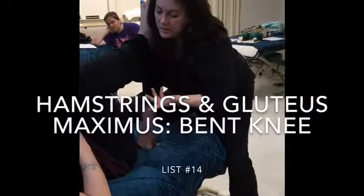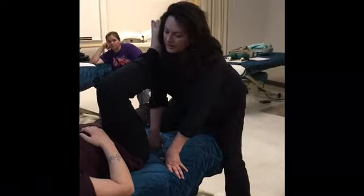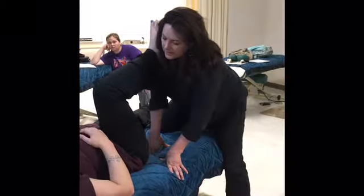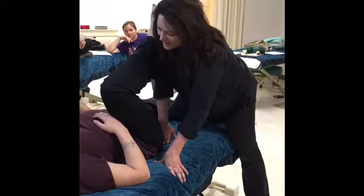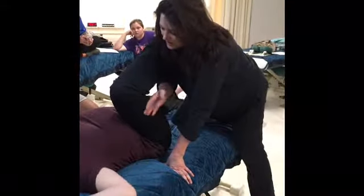Here's our starting position for the hamstring release with the bent knee. Bethany, go ahead at half strength — just engage, and release. Good. And engage, and release.